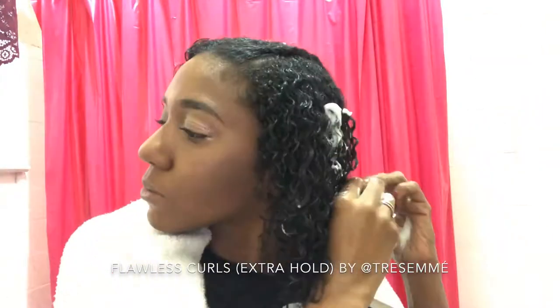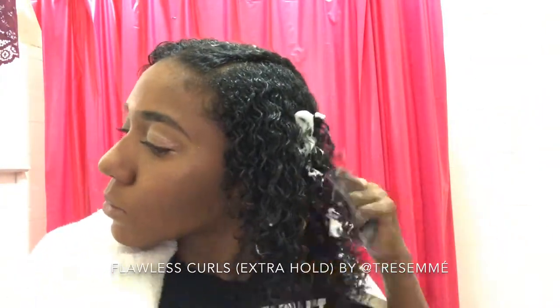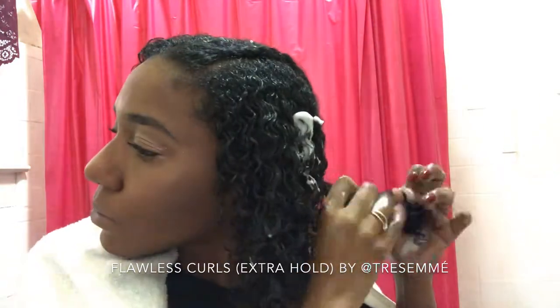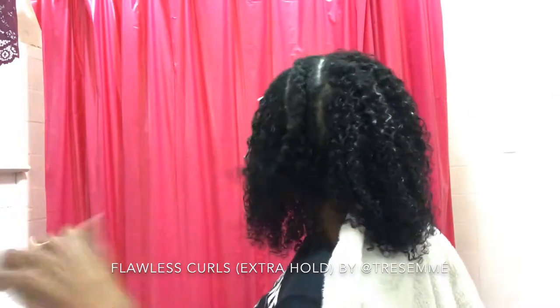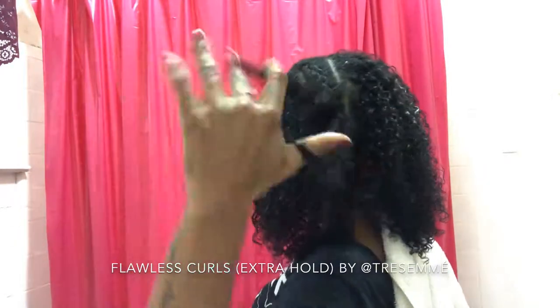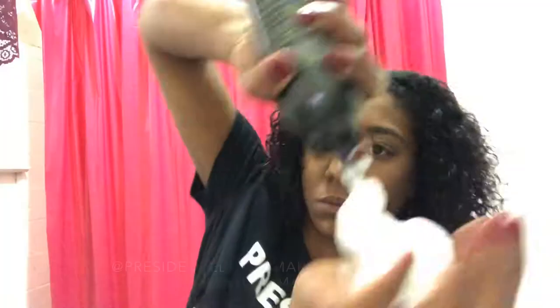Now you might be thinking that I'm not putting anything else in there, so my hair is gonna get really dry with all this mousse. But if you go back to my wash routine video, you'll see that there's nothing but conditioner, leave-in, and treatment in there — so this really just locks all that in. I don't plan on leaving this in for really long; maybe two or three days is my max for curly hair like this.